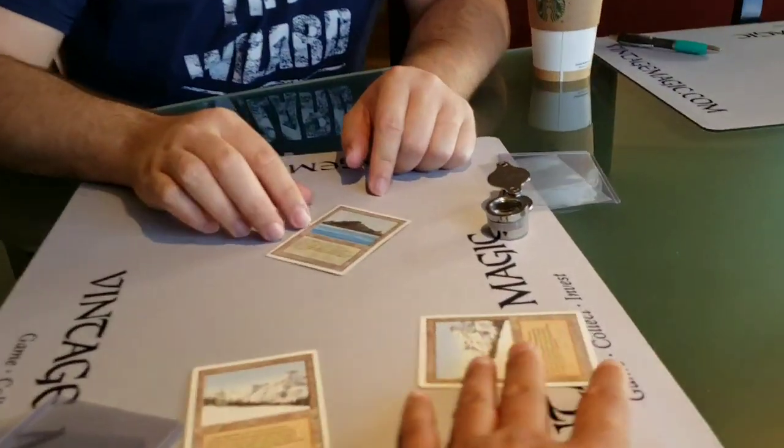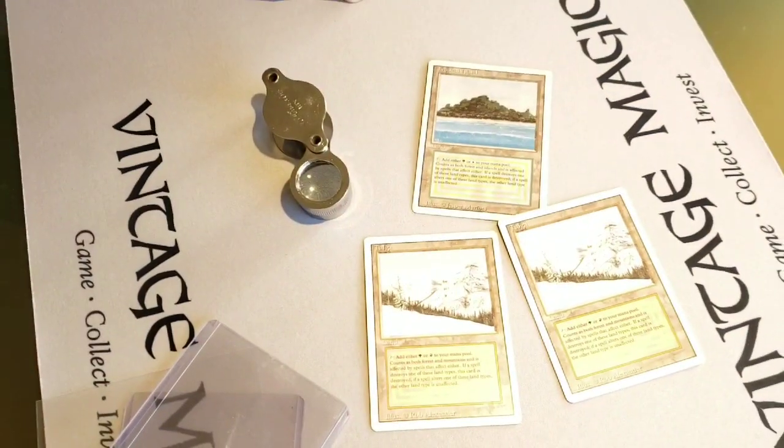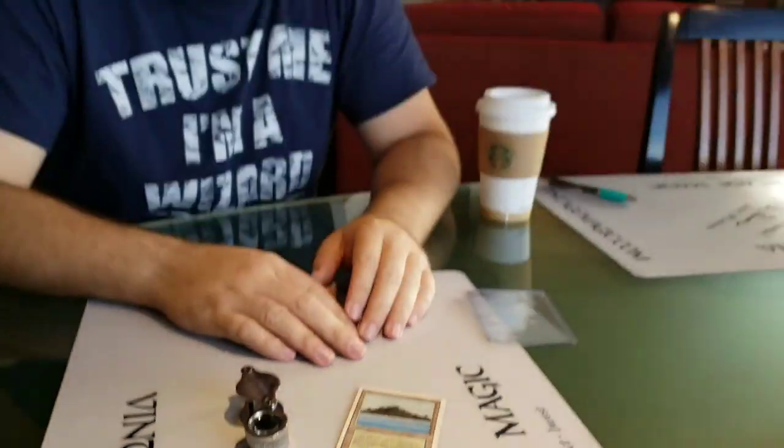Rusty, you should have a hundred percent peace of mind — it's fine. If we pulled out all the revised dual lands we have, we'd easily find that print spec again with a large enough sample size. Interesting that two of these are Taigas and one is a Tropical Island, so this probably affects several different cards, not just duals. Would this be considered a valuable misprint? No — it's way too small to have any value, it's on the back, and you'll never see it inside a sleeve. For a misprint to have value it really needs to be noticeable from across the table — that wow factor.